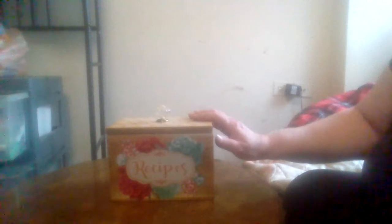Hey everybody, this is Midwest Product Reviews. I'm going to do another review for you. This is Walmart's Pioneer Woman's recipe box.